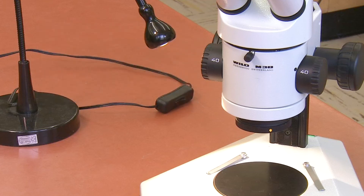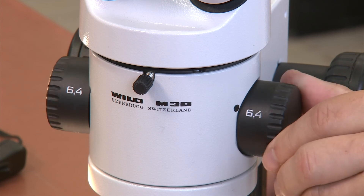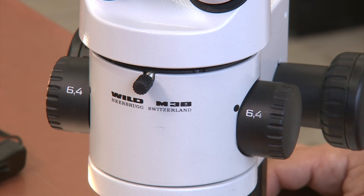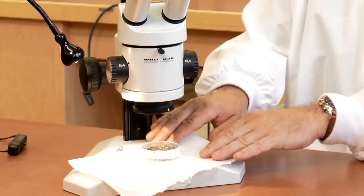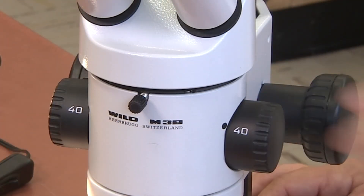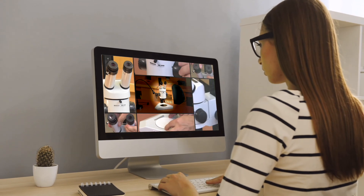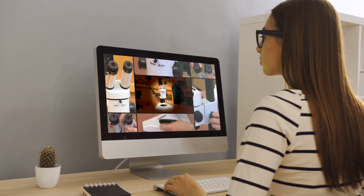Some dissecting scopes may have a built-in light source or a continuous zoom to go between magnifications instead of distinct levels of magnification. As with the compound microscope, it is easiest to begin on low power, center your specimen, bring it into focus, and then move on to higher powers. If you have any issues with your own microscope, either watch this video again or ask a TA or instructor for assistance.